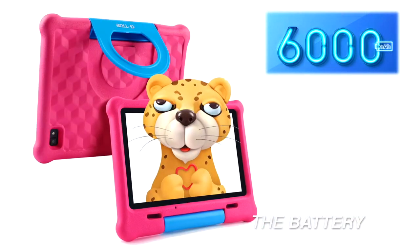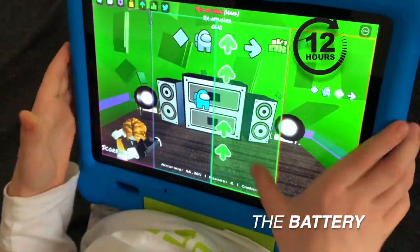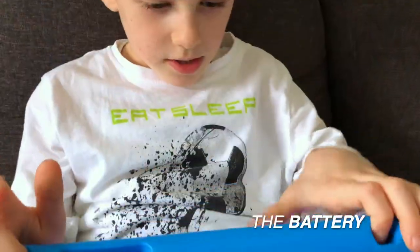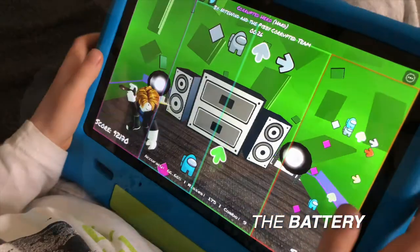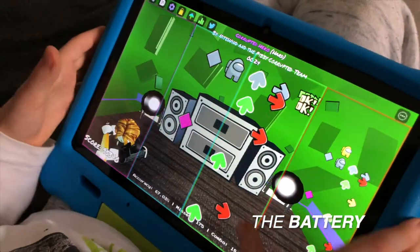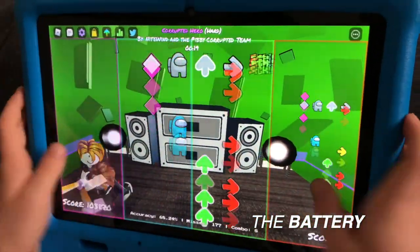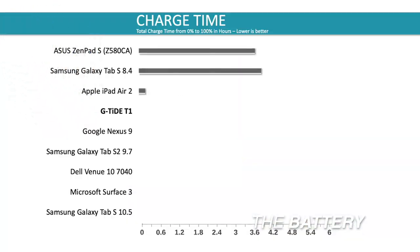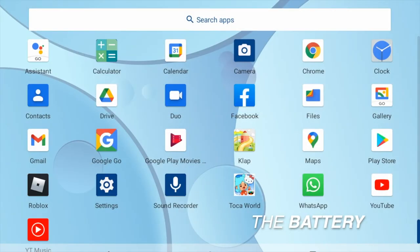The GTide T1 has a 6000 mAh battery. The manufacturer claims it provides 7 to 12 hours of daily use on a single charge, meaning the battery will last for your needs on the go without needing frequent recharging. Charging from zero percent takes approximately four hours, which is better than other budget tablets where full charging time is around five to six hours.